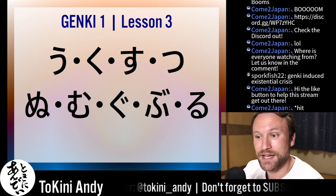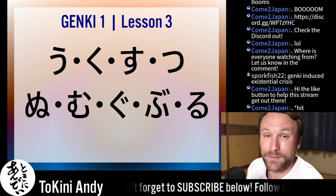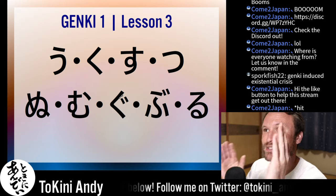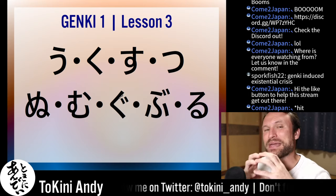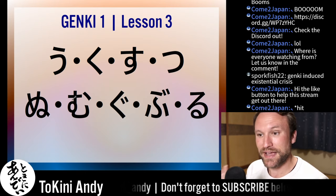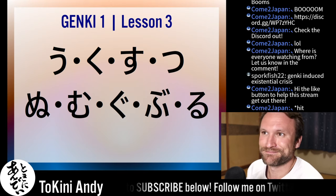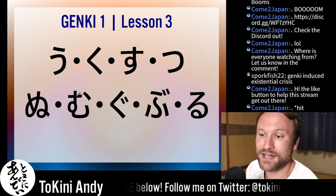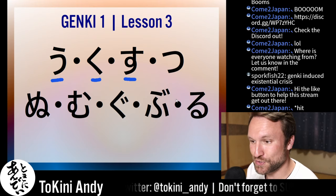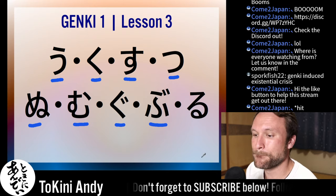These are the hiragana characters that will come at the end of verbs. Each mora in Japanese has a consonant and a vowel sound together — that's one piece. Everything is a consonant with a, i, u, e, o attached to it, or the special character n which stands alone. The hiragana you'll see at the end of verbs are: u, ku, su, tu, nu, mu, gu, bu, and ru. Ru is at the end because it's the most confusing one — the only really confusing one.